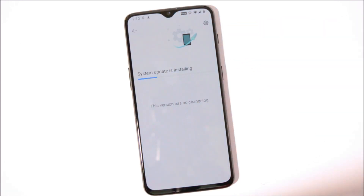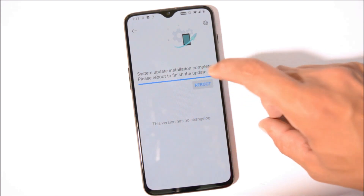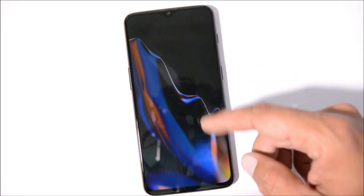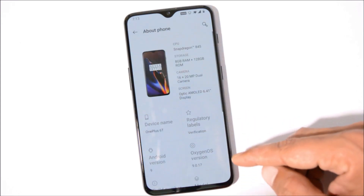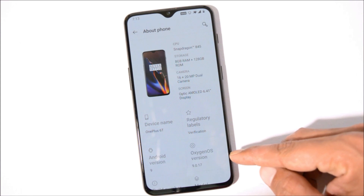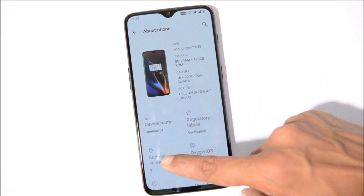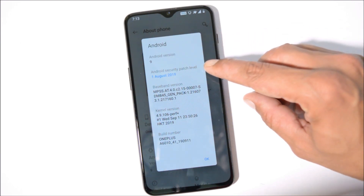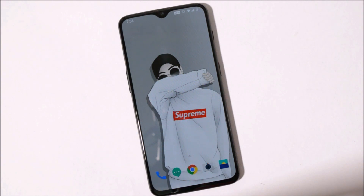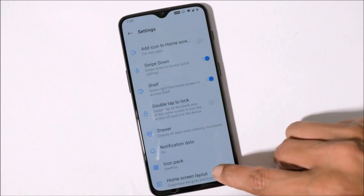Once the installation process is completed, you can reboot your device. The device has been successfully updated. Let me show you the software information — going to Settings > About Phone. You can see OxygenOS version is now 9.0.17 on our OnePlus 6T, Android version is 9, and the security patch is August 1st, 2019. This might be the last stable version based on Android Pie, as the next stable build will likely be based on Android 10. It's not a huge update — a few system optimizations — and the launcher remains the same at version 3.5.2.